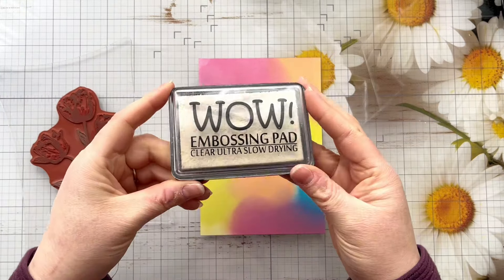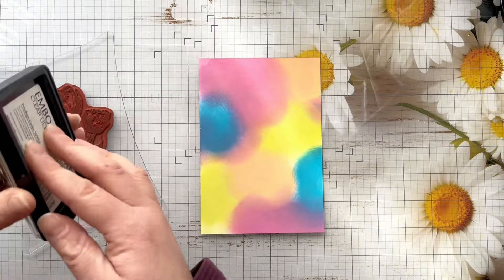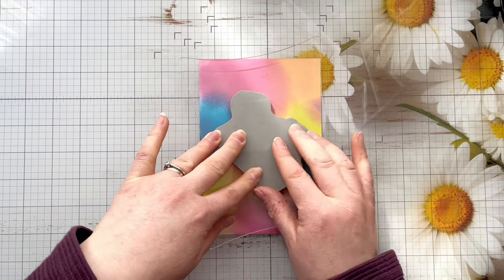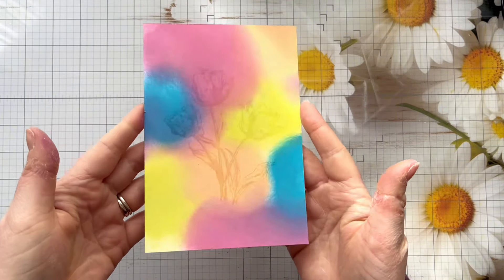I've got this tulip stamp from Indigo Blue, I've mounted it to my acrylic block and I'm using my WOW Embossing ink pad. I'm just going to ink that up, make sure it's got a really good coverage, stamp that down — and you'll be able to see in a moment when I pull the stamp off the lovely crisp impression that we've got of those tulips.